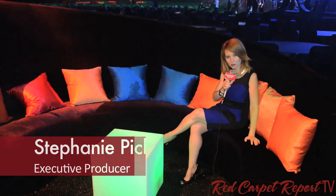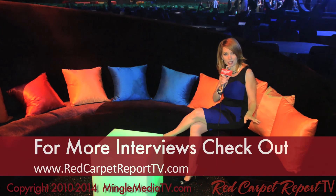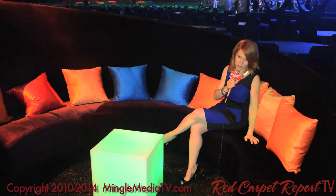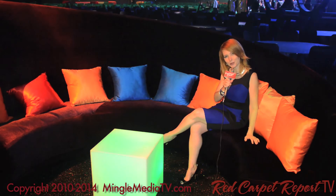Thanks so much for joining the Red Carpet Report for our preview of the Governor's Ball for the Emmy Awards. My job is done, so I'm going to go find some more of that chocolate. If you like what you saw, hit like. If you want to see more, hit subscribe. And we will see you next time.